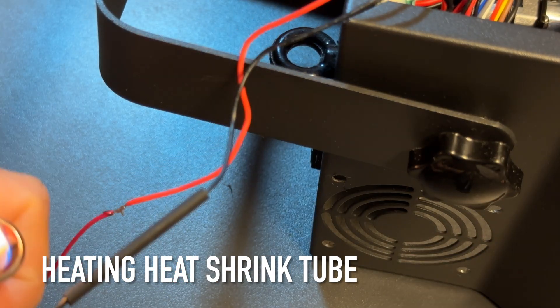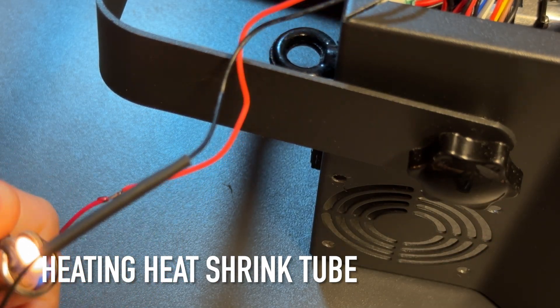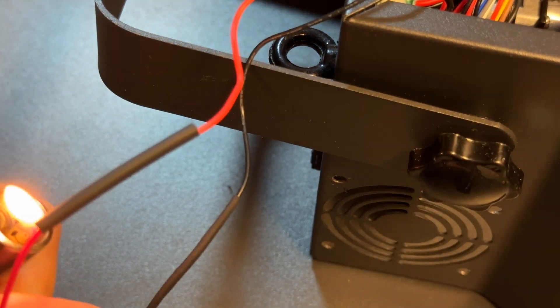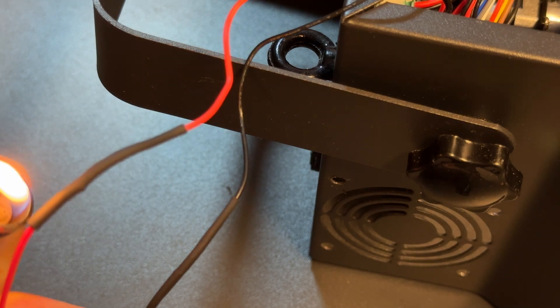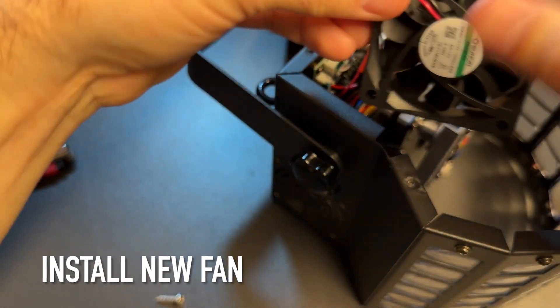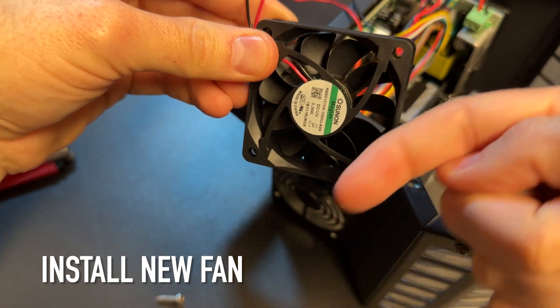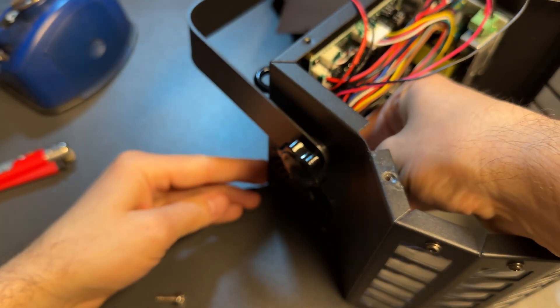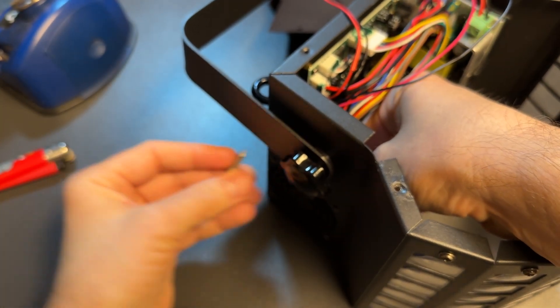After you have done soldering, heat the shrink tube to shrink it around the soldered areas. Last but not least, install the fan — make sure the label is facing outwards so the air is blowing out and the cable goes upright. Install it with the four screws and you're good to go.